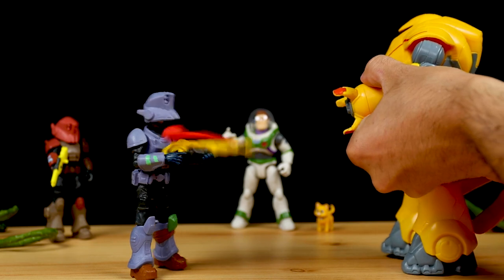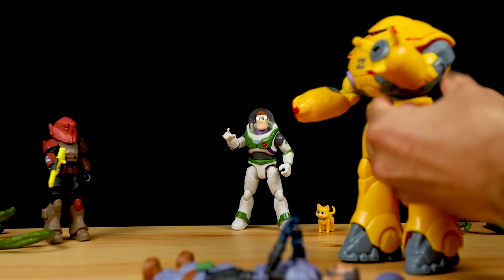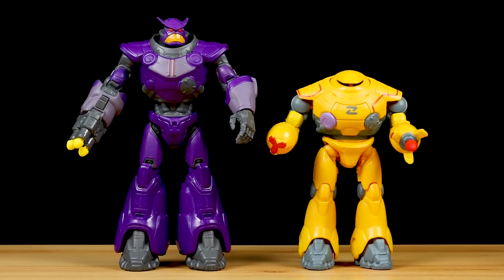Target eliminated — Zyklops one. Then just real quick with both out of the package, here's Zerg next to the Zyklops so you can see the size difference between the two.